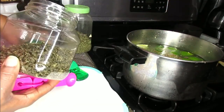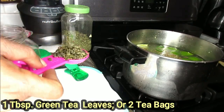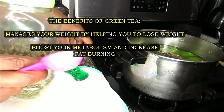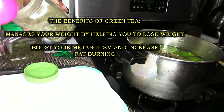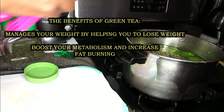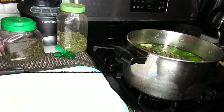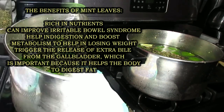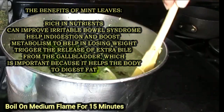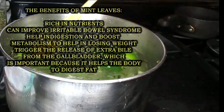Next I'm going to be adding in one tablespoon of my green tea leaves. And lastly, I'm going to add one heaping tablespoon of my mint leaves. If you have fresh mint leaves you can add that in there, but dry mint leaves are just as good. So we're just going to allow this to boil for at least 15 minutes. Bring it to a nice boil, then I will be right back.